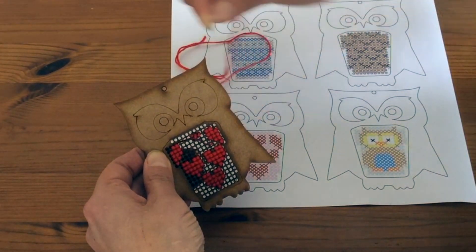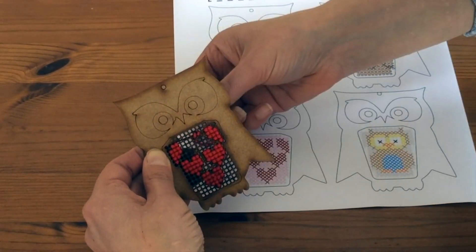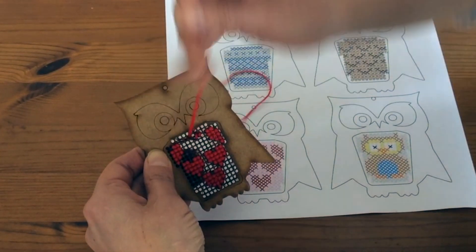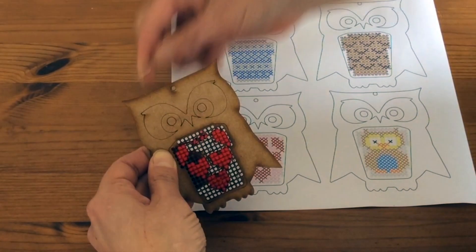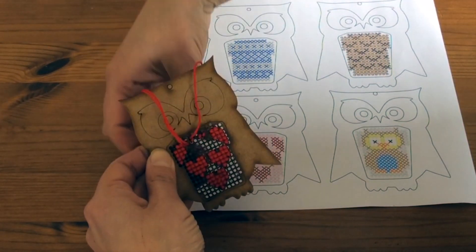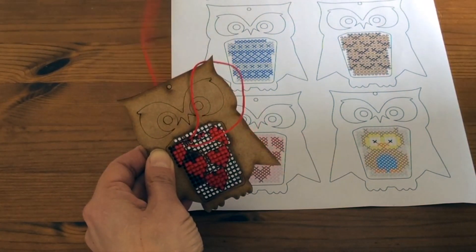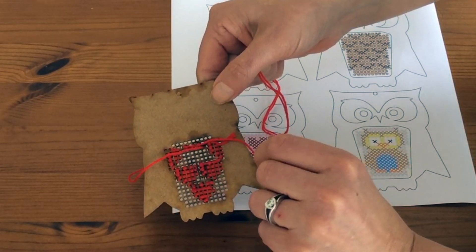I'm following this pattern on here and for the heart I've got to put two in, miss one, and then put another two in. So I'm just going to miss that one and then come back in for another two. All the time that I'm stitching I am holding in place the thread on the back, and when I turn this over you'll be able to see that instead of having a knot my thread is actually caught under all of those stitches.